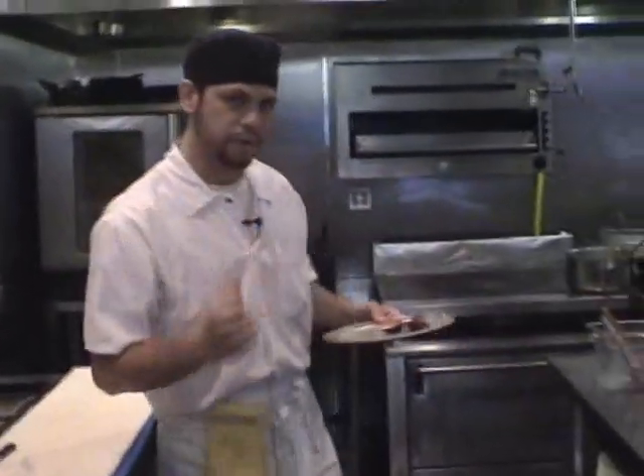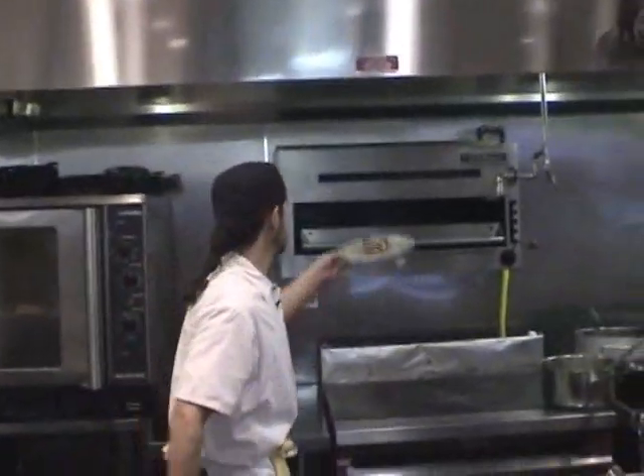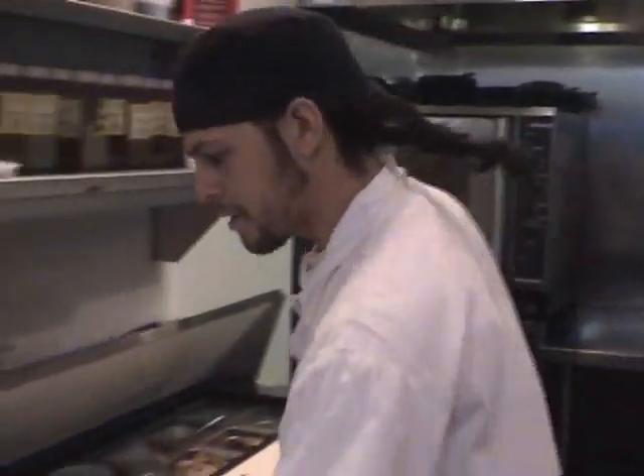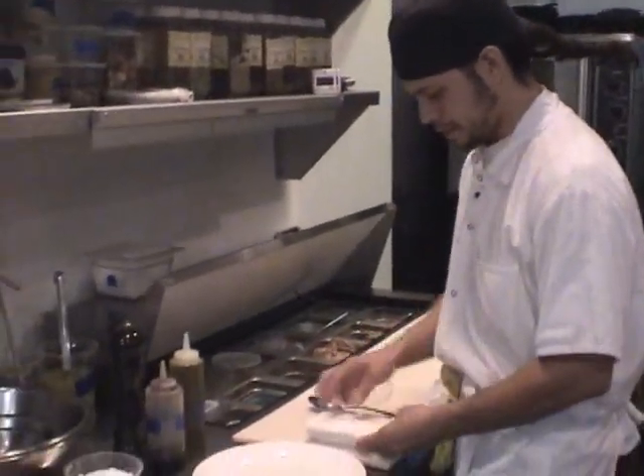And now I'm going to put them into the salamander for about two minutes. Not too long — this is top heat, so they'll heat up real fast. While those are in there, I'm going to set up the plate with the cheese, and then we'll simply assemble.